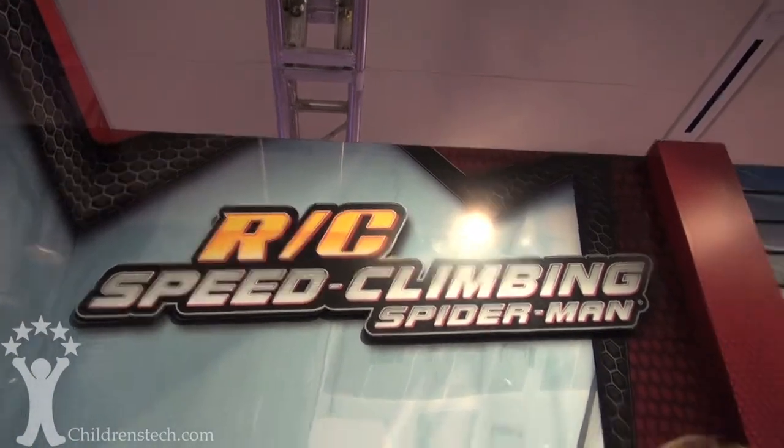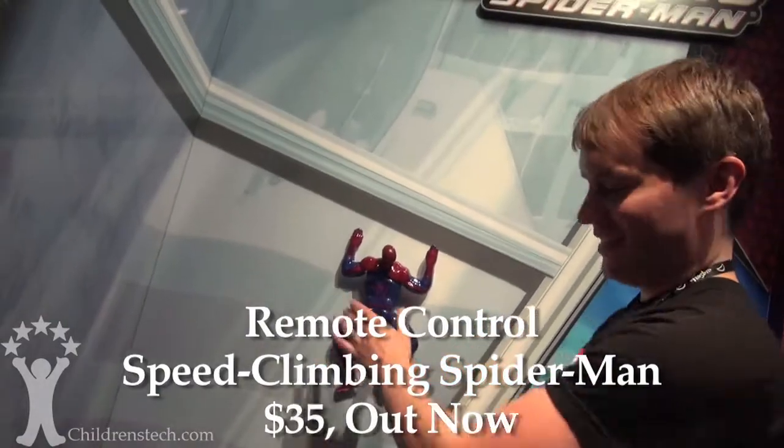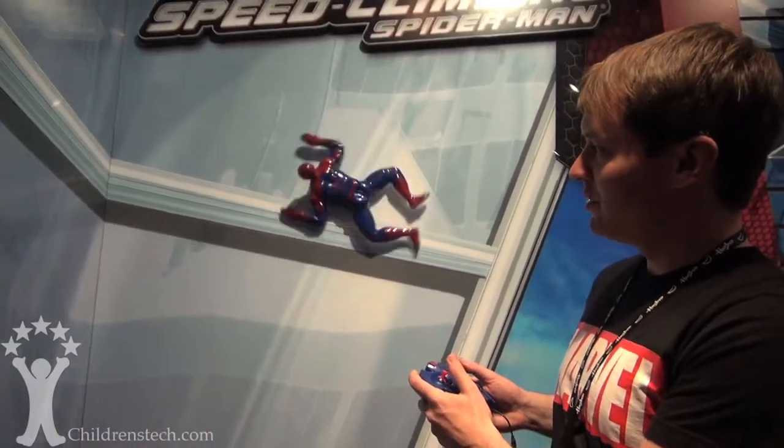Let's say this ten times fast. R.C. Speed Climbing Spider-Man has vacuum technology to make it stick to the wall. Then you use a remote control to actually guide him up real walls. You can make him do some trips.